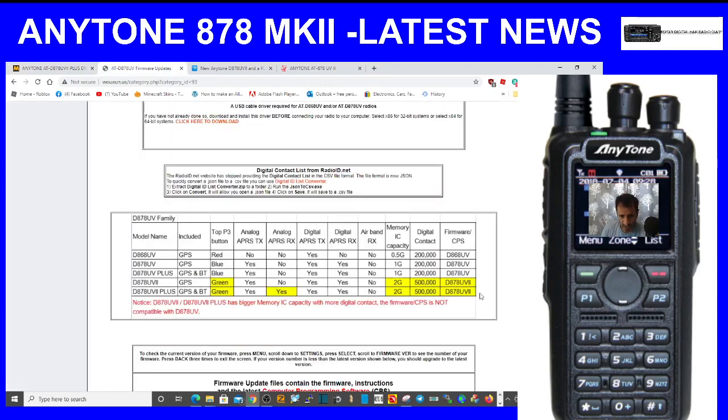Looking at memory capacity: the IC is 2GB. Most of us have the UV Plus with GPS and Bluetooth, which has a 1 gigabyte memory and 200,000 digital contacts. The new Mark 2 has half a million contacts.